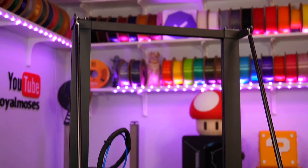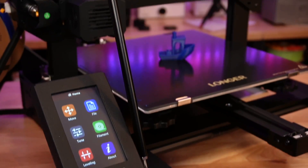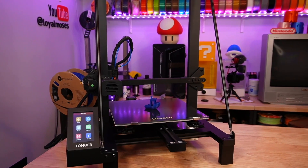Welcome into the studio! We are going to do something a little bit different today, and we're going to look at a 3D printer that was originally released back in 2021. This is the Longer LK5 Pro, and I think it's a great representation of what so many 3D printers were like just three short years ago.